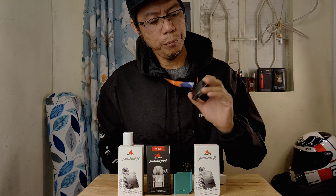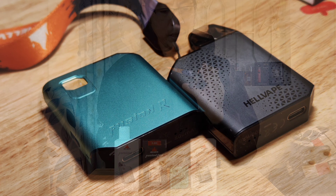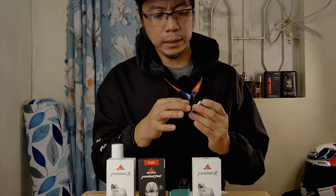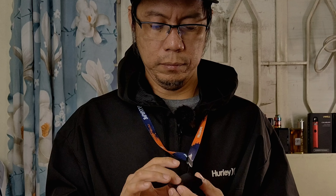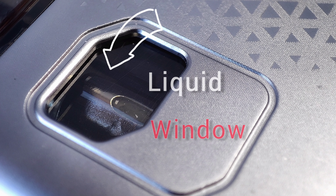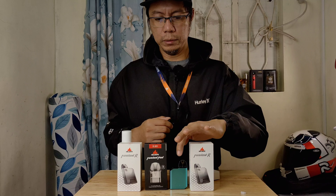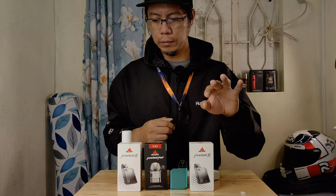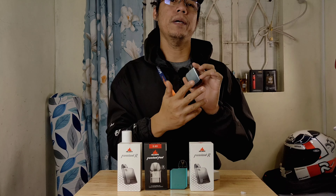Mabalik tayo sa Fusion R. For me, para sa akin — design, para sa akin, five siya. So this one is plastic, pero para mapagaan siguro yung pad. Nakasabit siya ganyan — pangit na makumabigat, diba? So the design is very pogi. Maliit lang din siya, meron siyang iba't-ibang kulay. Nasa akin itong tipa ni blue — na mukha siyang blue-green, pero tawag sa kanya tipa ni blue. And itong ginagamit ko personally, yung silver-black. So 5 para sa design.